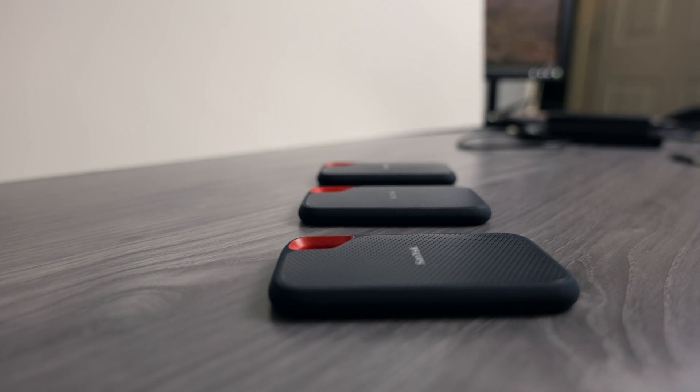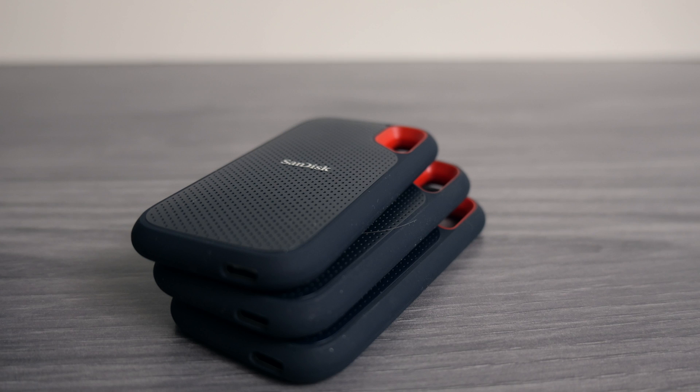I've had the 500GB, the 1TB, and also used a couple of the 4TB versions — they've all worked great for me. I've heard the 4TB ones might have some issues, but I haven't experienced that. Either way, 1TB would probably be the way to go to get up and running with an external drive.